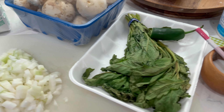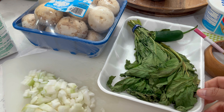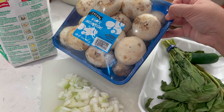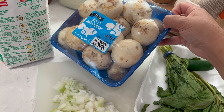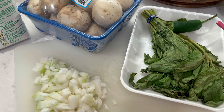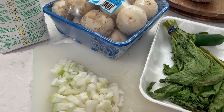Bienvenido nuevamente a otro video de mi canal de Cocinas, Sartenes y Sazones. El día de hoy voy a compartirles la receta para hacer unas exquisitas quesadillas fritas. Estas son muy comunes en el centro de la República Mexicana, en la Ciudad de México específicamente, y son deliciosas. Son quesadillas de maíz que se pueden rellenar de cualquier cosa, pero en este caso yo lo voy a hacer con champiñones y obviamente le voy a poner quesito.